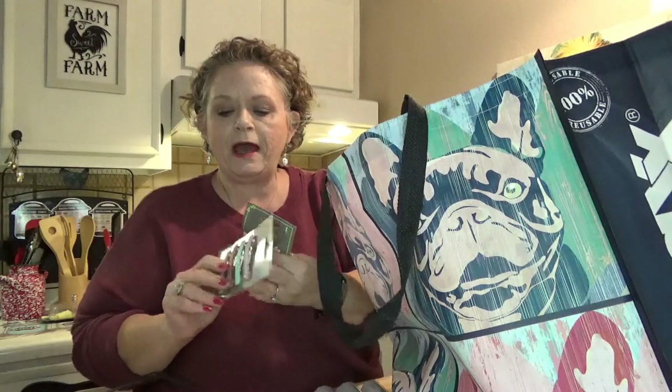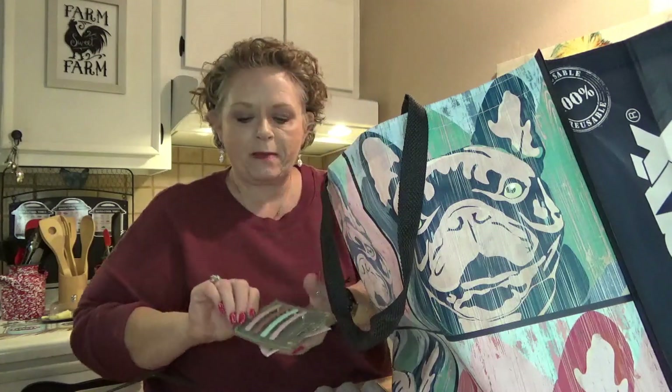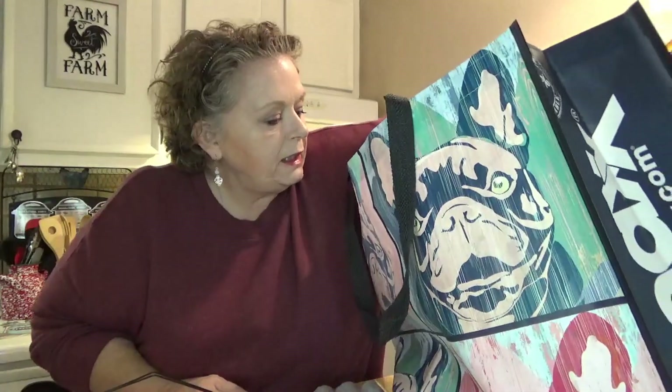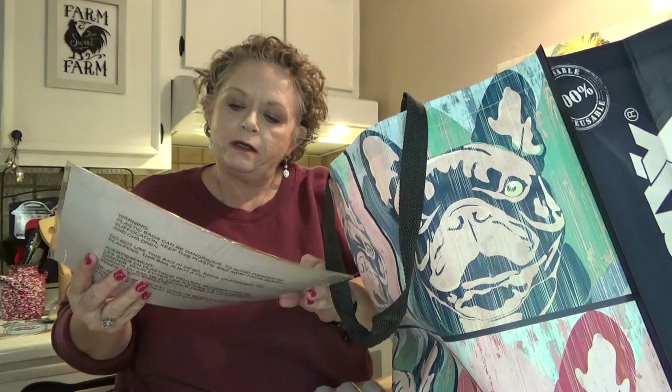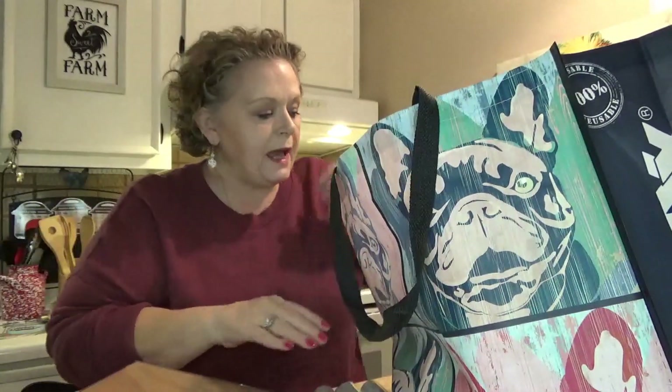I got the four-pack of barrettes in the pastel colors — those are really cute and I have some little decorations to put on these. I might show y'all a video on that. I also got a sheet of adhesive cork — gonna do a little craft with that.